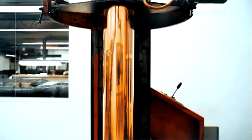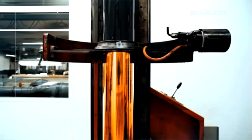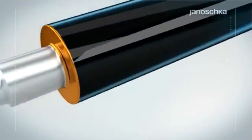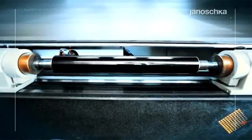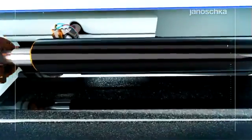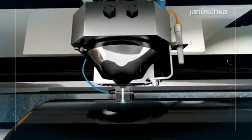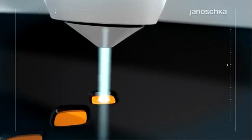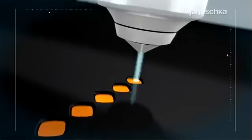This layer protects the cylinder against the ferric chloride during the etching. Its thickness may vary from 3 microns to 5 microns, depending on the requested etching depth. The laser process reproduces the design onto the etching resist by removing it; the copper remains unaffected by this production step.